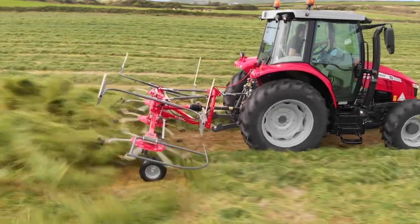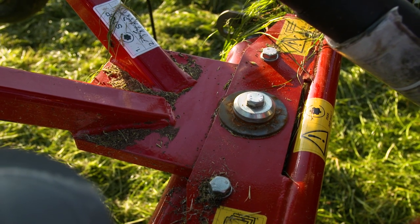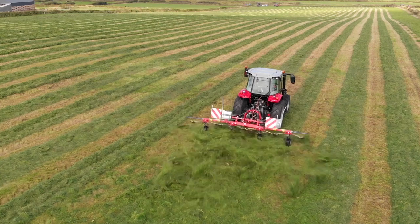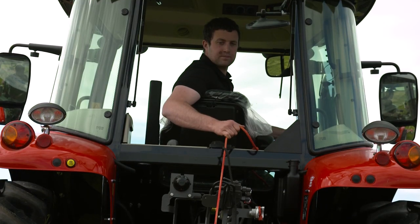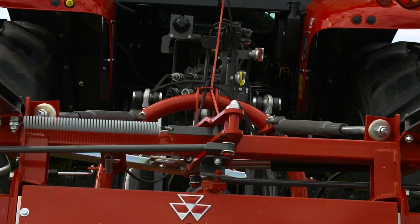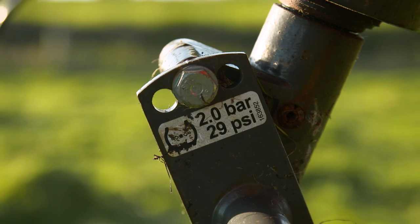Another key feature of our Massey Ferguson tedder range is the patented traction compression system, ensuring excellent ground contour following via the pendulum brake system. Central edge spreading is standard to ensure minimum forage loss on headlands, and three spreading angle adjustments come as standard.